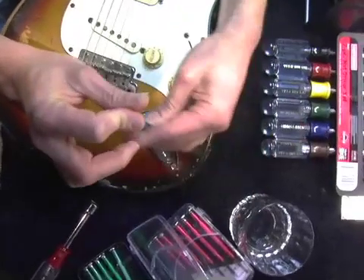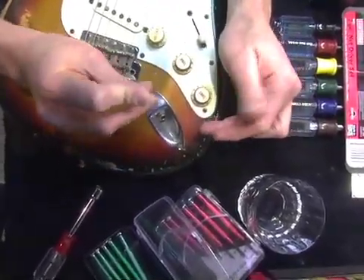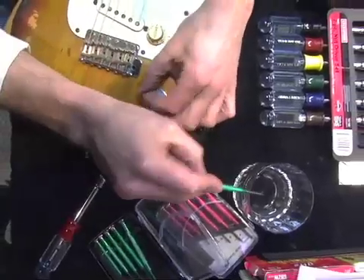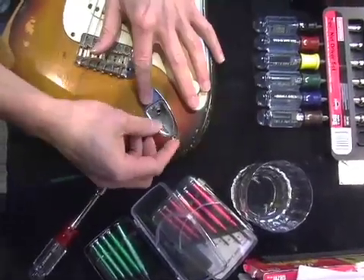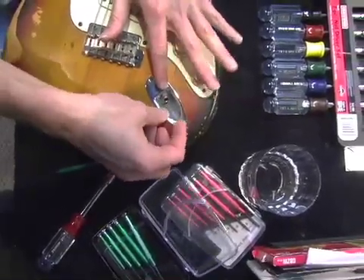What I'm going to do is dismount the input jack plate from the guitar. It's simple — just two screws. Pop them out. I've got a glass right here so I don't lose my screws. I'm going to dismount the jack plate. If you haven't taken this off ever or in a long time, it might be stiff, so you want to be gentle.